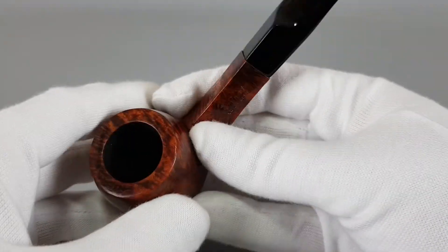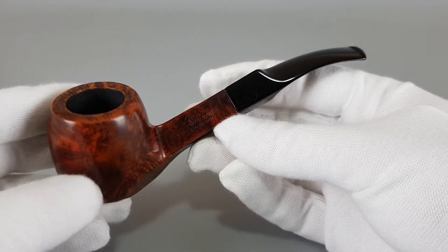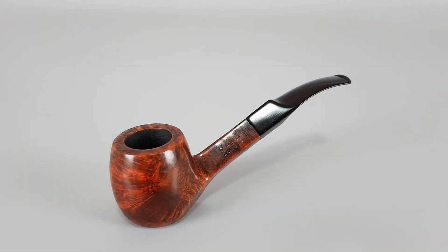It feels heavier in the hand. It's definitely a good quality pipe and as you can see it's in really nice condition. That's all for this vintage Danish estate. Thank you all for watching and see you in the next one.